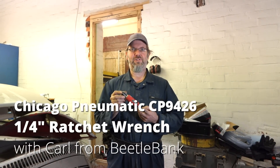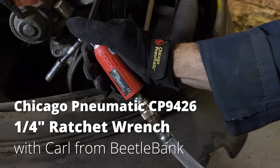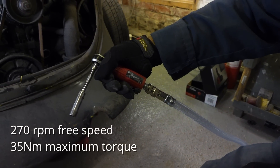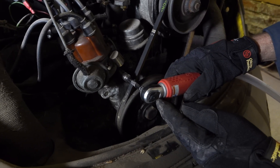Here we've got the CP9426. This is a quarter-inch version impact wrench. There is a three-eighth, so really usable for anything up to about M6 on this tool, M8 on the three-eighth drive.